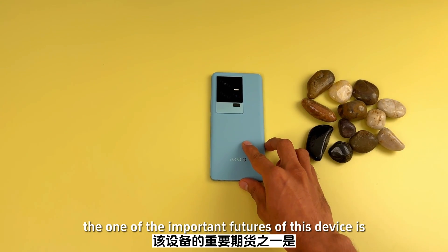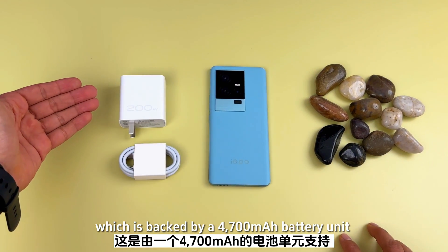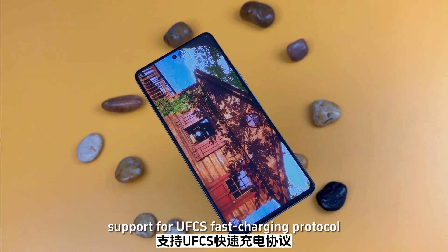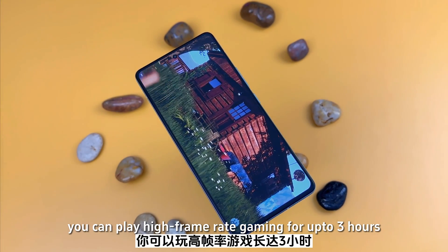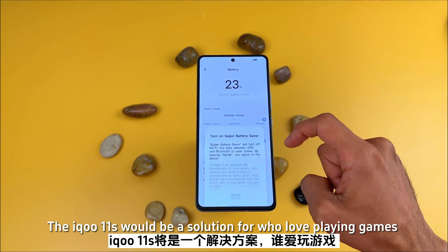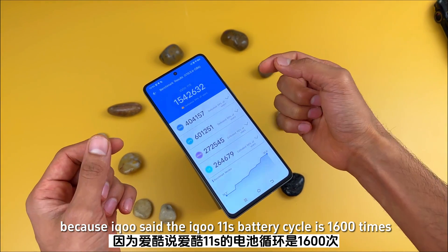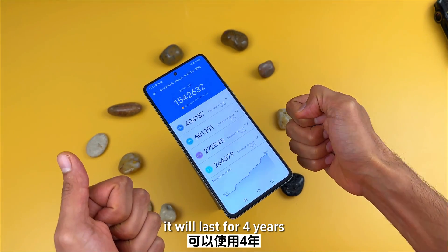One of the most important features of this device is its battery — a 4700 mAh unit with support for 200W fast charging, along with support for the UFCS fast charging protocol. In just 5 minutes of charging, you can play high frame rate gaming for up to 3 hours — that's insane! IQ says the IQ 11S battery cycle is 1600 times, so if you charge it once a day, it will last for over 4 years. This is really impressive for gamers worried about battery life.